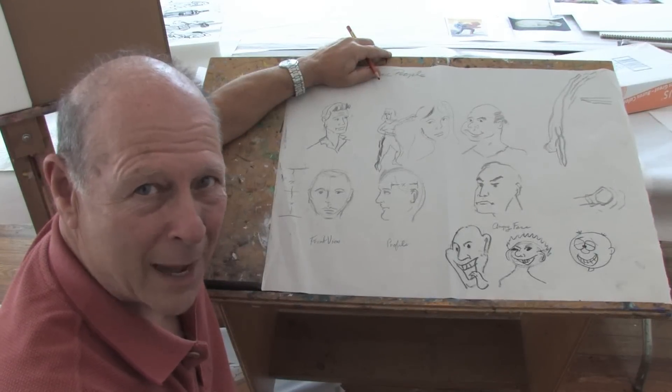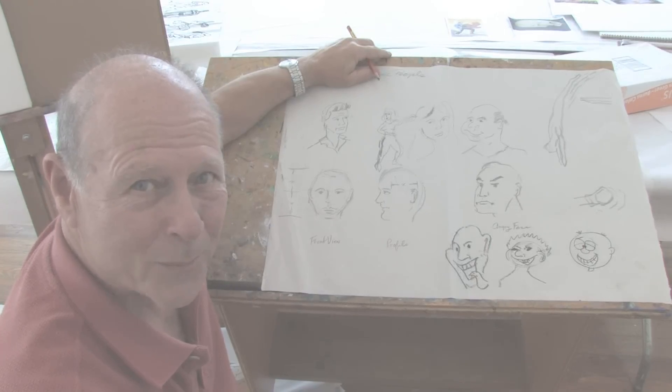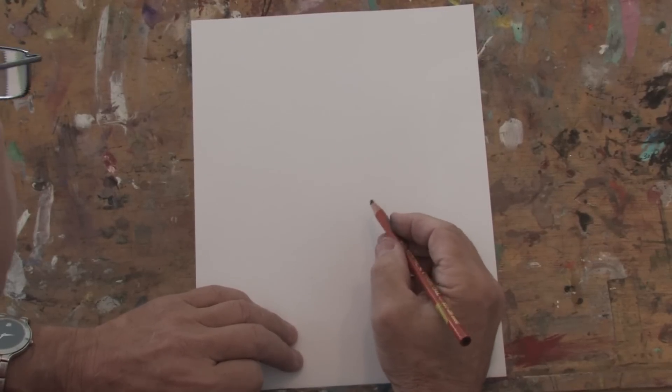Hello there, I'm Ralph Papa from PapaGallery.com and today we're learning how to draw. In this clip I'm going to show you how to draw a violet flower.